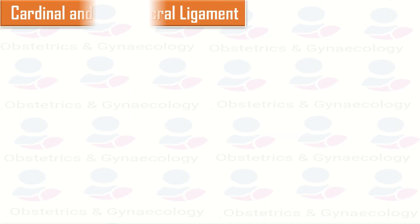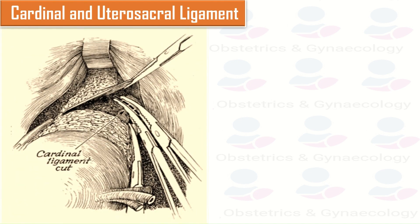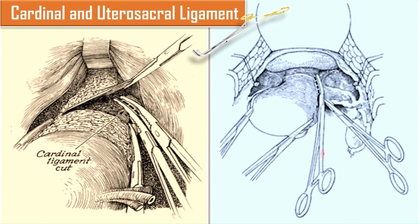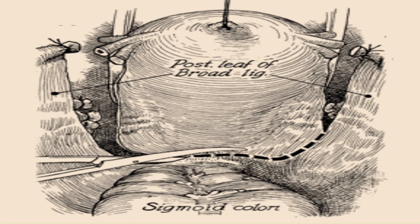Next come the cardinal and uterosacral ligaments. Clamp, cut, and ligate the paracervical tissue — the cardinal ligaments. Place a hysterectomy clamp medial to the uterine artery, vertically along the paracervical tissue, reaching but not including the vaginal angles. Incise medially with the knife, ligate, and repeat on the other side. The uterosacral ligament may be clamped, cut, and ligated similarly if they restrict uterine mobility. The posterior leaf of the broad ligament is incised down to the uterosacral ligament and across the posterior lower uterine segment between the rectum and the cervix.